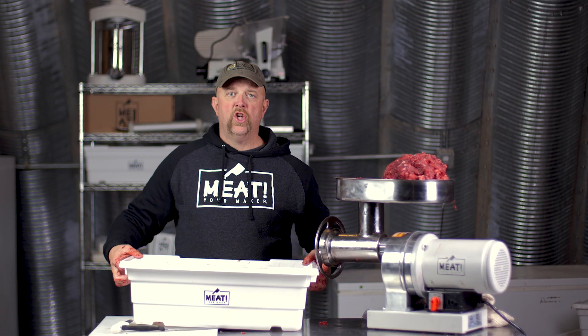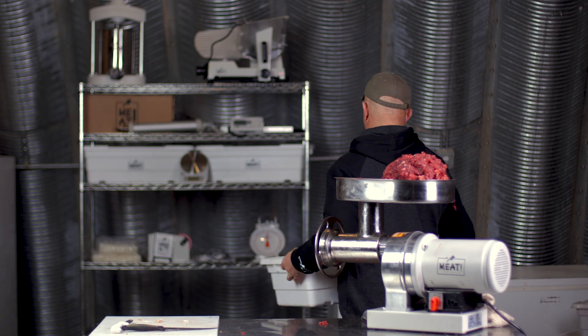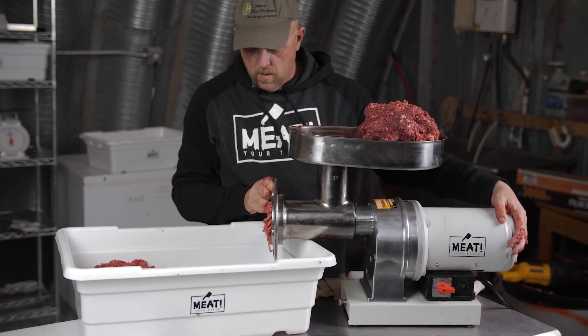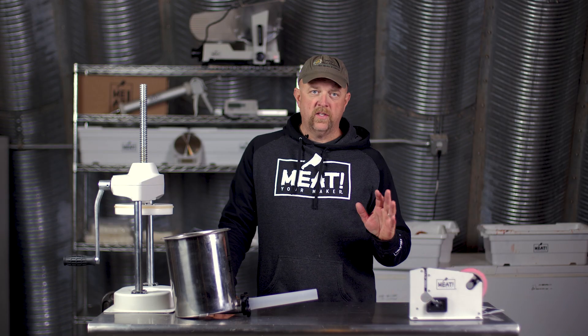We're going to go ahead and get this set up, change bins, and get the fine blade ready to run through a second time. We have gotten to the awesome part where we're almost ready to enjoy some of our wonderful meat products made from elk.